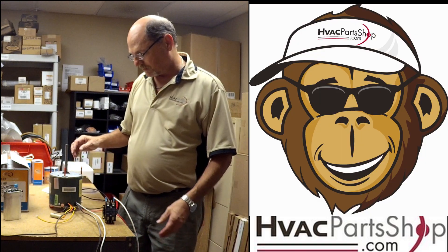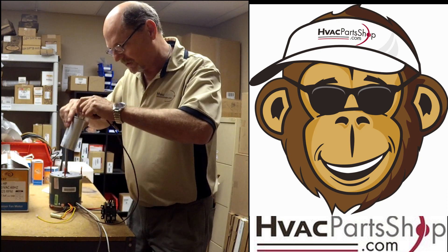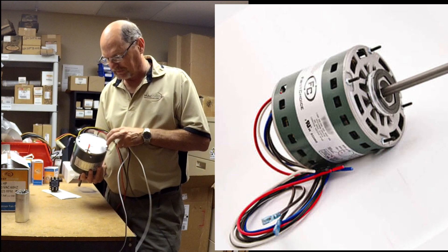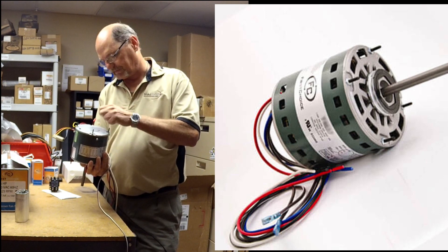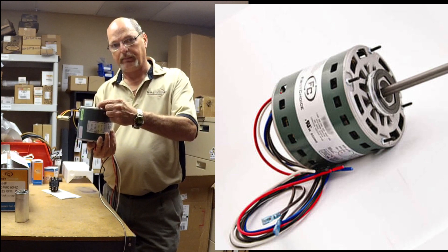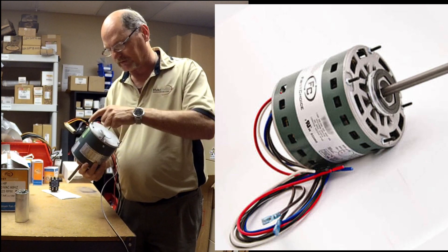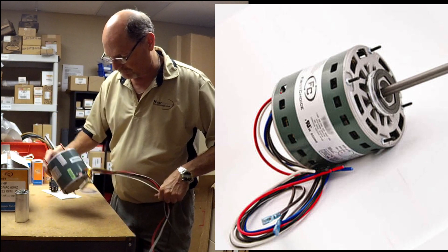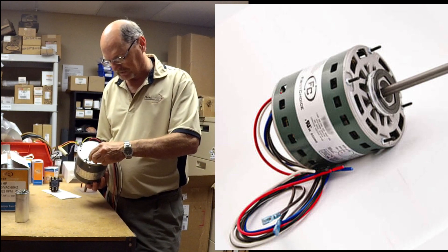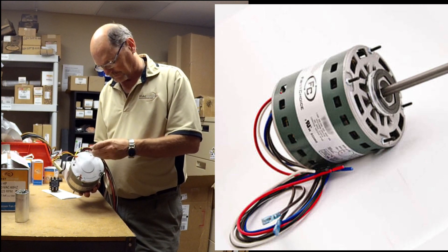There are several ways to mount this motor. These protectors are just for the threads. A lot of times the motor will go up into the fan guard and mount there, with the fan spinning down below — that's one mounting option. We also have mounting brackets on the side, and there are even mounting brackets for the top. Put those back on and we're almost done with the wiring on this one.